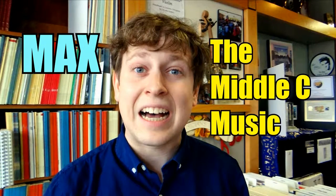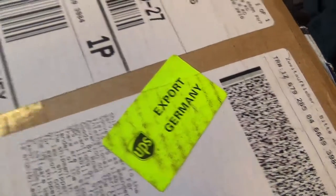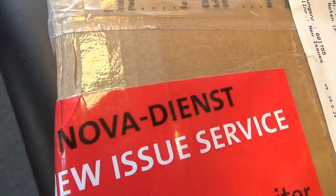It's now time again for Max, THE Middle C Music Unboxer. Hello friends! Max at Middle C here. We've got some new additions from one of my favorite, favorite publishers, Baron Ryder. So let's get at it.